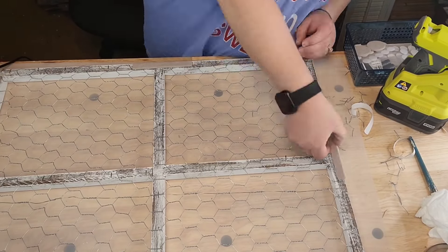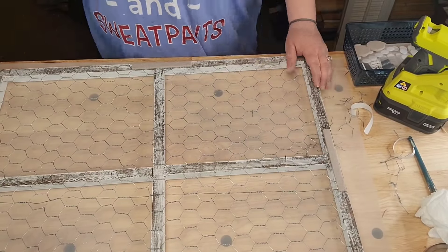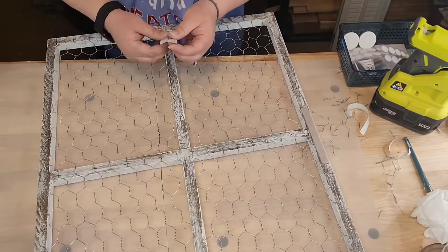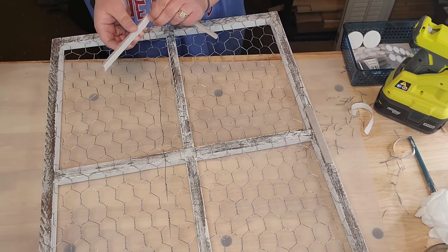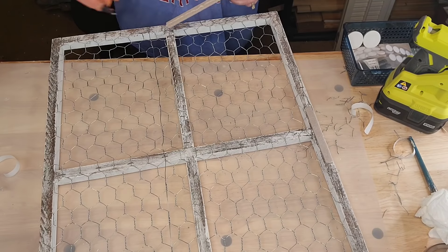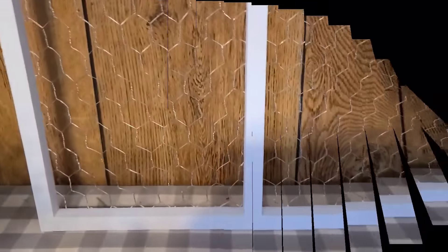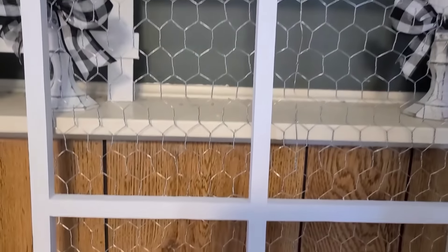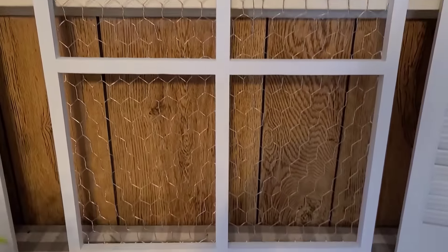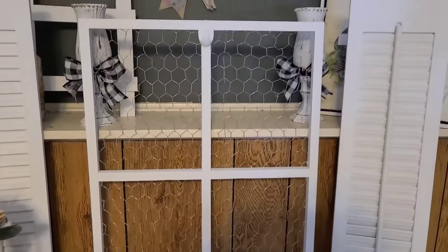They have those scuff pads — the kind you put on the bottom of things so they don't scratch your shelves and counters. They had long skinny ones, so I put four on the back — north, south, east, west — and I hot glued them on too because I don't trust just the sticky backing. I didn't want any pokes going into my walls whatsoever. I put one of those little hooks from Dollar Tree on it, painted it white, because I'm gonna hang things on it. Isn't that adorable? That's going in my living room.